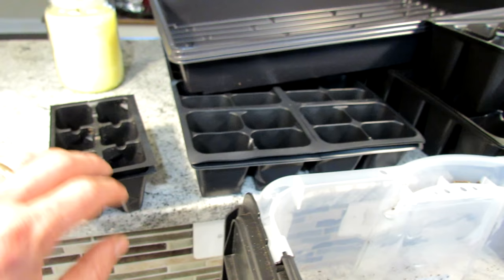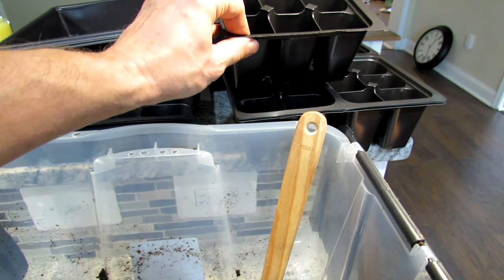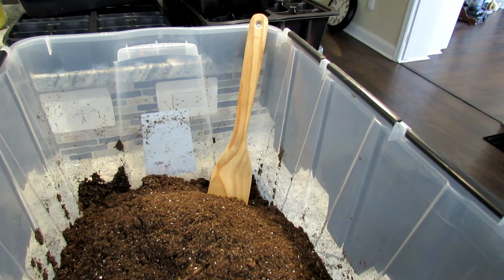I also have seed starting cells and trays at my seed shop if you want to check that out. I have a bunch of the six cells and four cells — that's all for starting a lot of seeds where you're going to transplant them up into bigger cups. I also sell larger cells where you can start your tomatoes and peppers and just leave them in there for six, eight, ten weeks so you don't have to pot up.